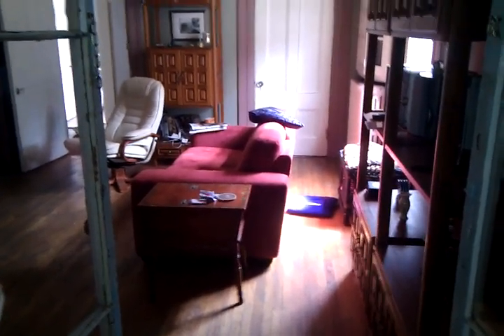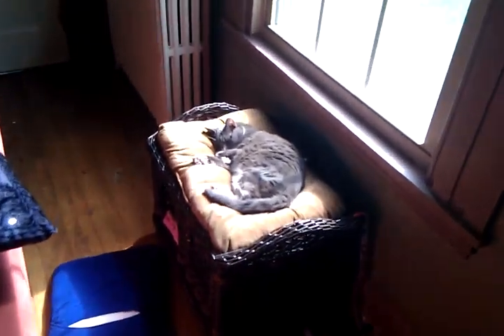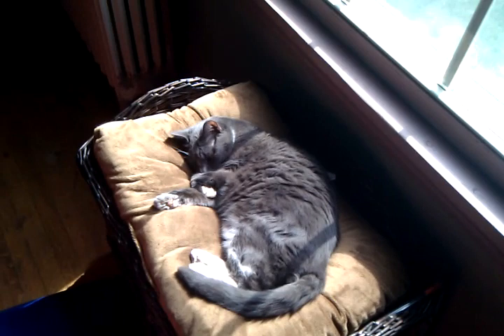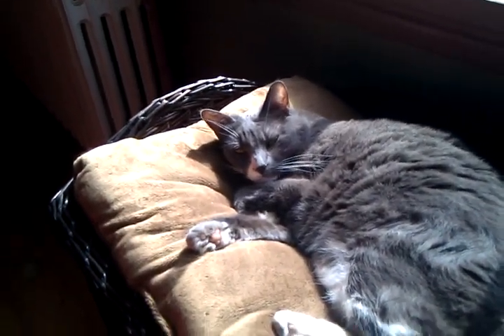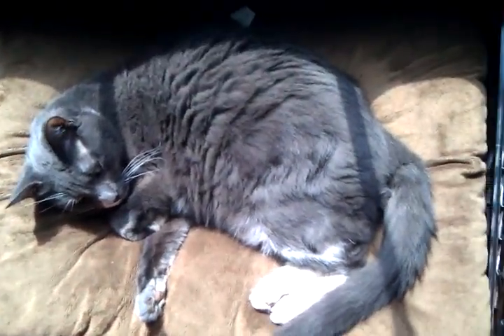Oh no. The cat melted again. Oh well. See what happens if you leave your cat in the sun — she turns two-dimensional. It's just a shame. Look at that. She's a flat cat. Oh well, her head's still working, but the rest of her's very two-dimensional.